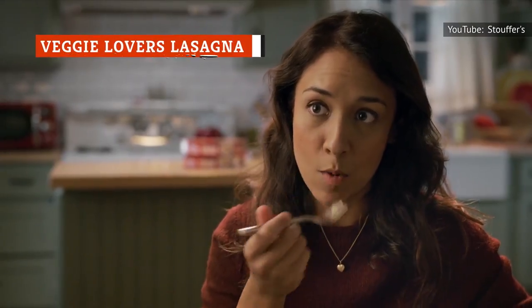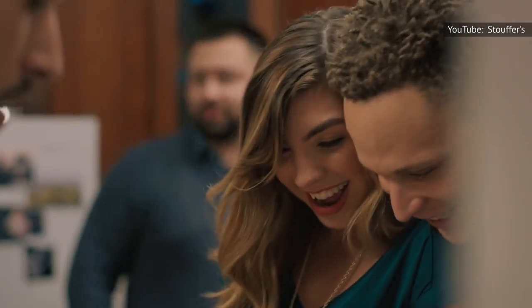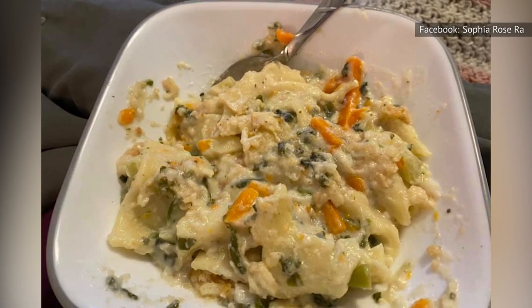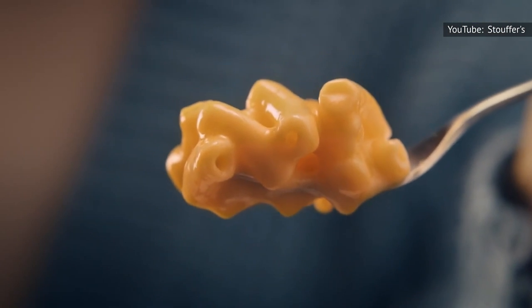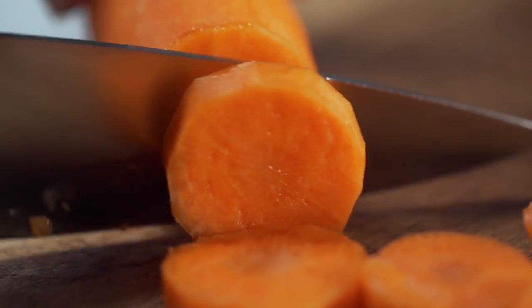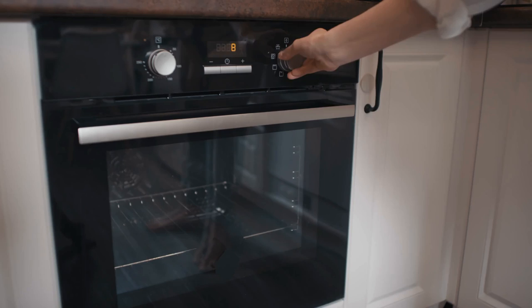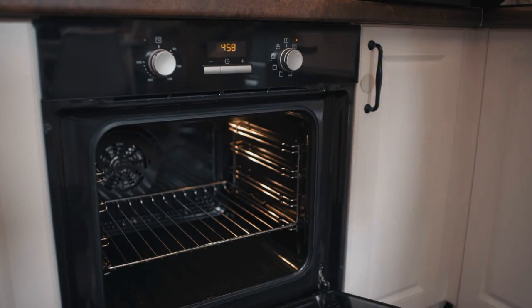If you're a vegetarian, Stouffer's has not forgotten about you. The veggie lover's lasagna is full of carrots, spinach, and broccoli — though if you try really hard, you can actually find them inside. While we applaud Stouffer's efforts at having something other than mac and cheese for vegetarians, calling this 'veggie lovers' is a bit of a stretch. You will not really taste the veggies, which means it might be a smart way to get kids to eat them. Pro tip: bake this instead of microwaving for better noodles and delicious burnt cheese on the outside of the tray.